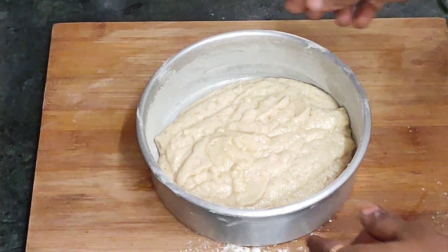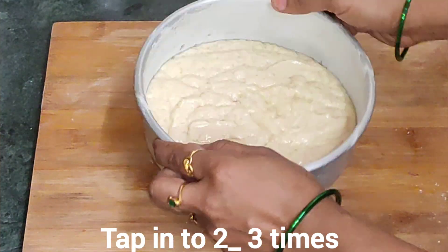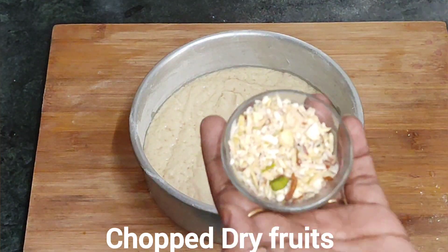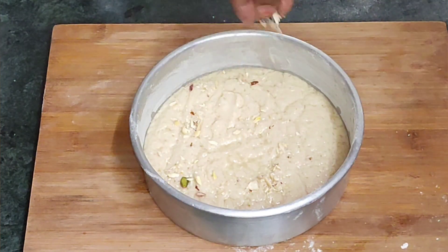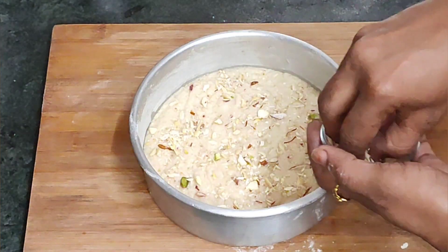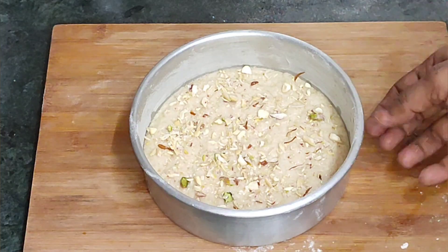Now I am going to tap out the air bubbles. I am going to decorate with dry fruits. This cake is ready for you, so you can add dry fruits.